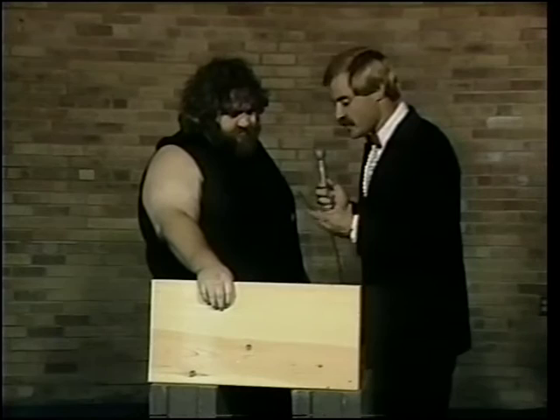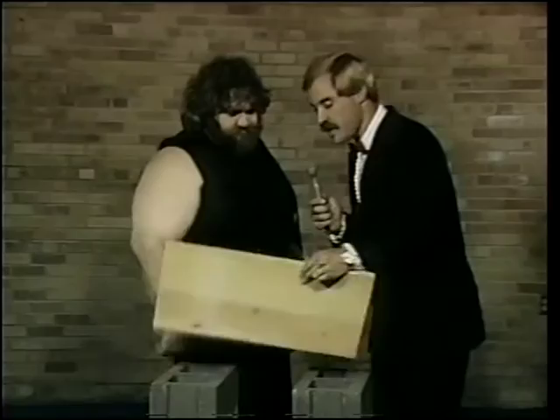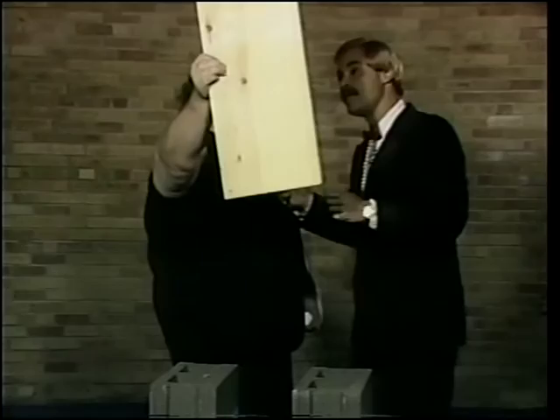But now, Jerry, do I understand this right, that you intend — not with a nail, but with this steel spike — to drive it through this board with your head? You can see how thick it is. You see any holes in the board? Not a hole — solid. So the only way to get it through there is to drive it through, right? Exactly. I use this rag to sort of help protect the skin, and I'm going to attempt — I hope I can do it — to headbutt it through the board.